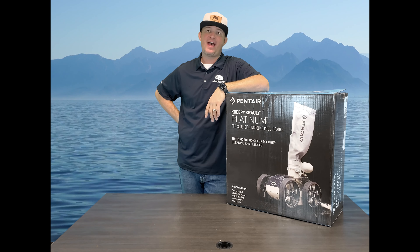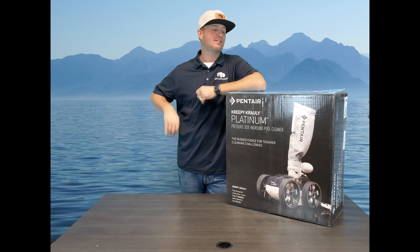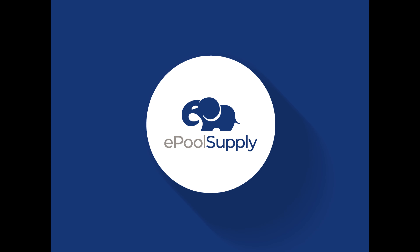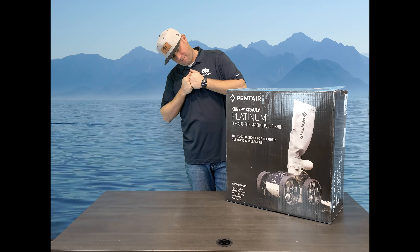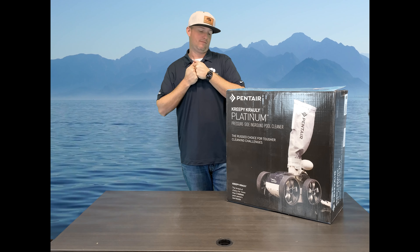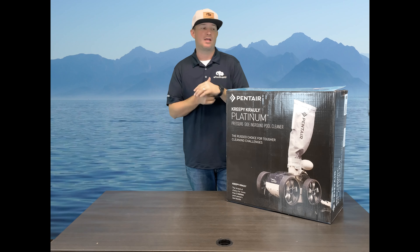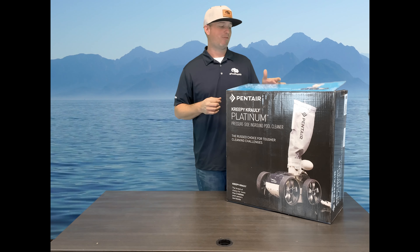Hey guys, Jacob with the Pool Supply. Today we have Pentair's Creepy Crawly Platinum pressure side pool cleaner. We are going to dive into this box and show you what's inside, so stay tuned. Pentair's Creepy Crawly line is their cleaner line, and we're going to open this thing up and show you guys what's inside.